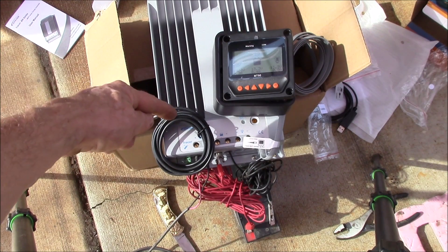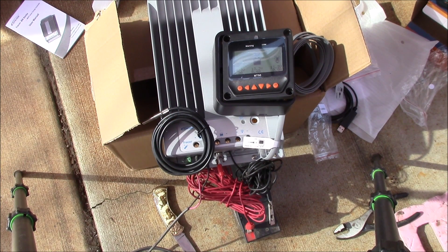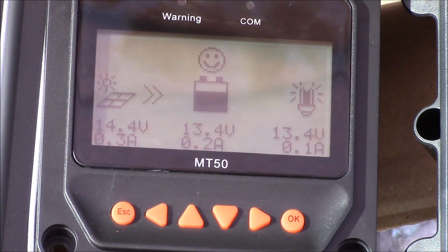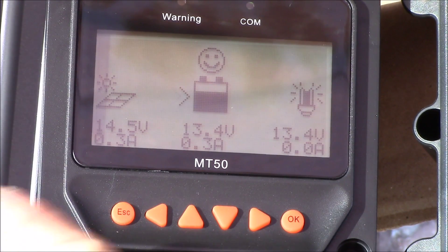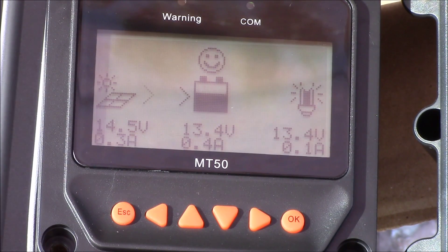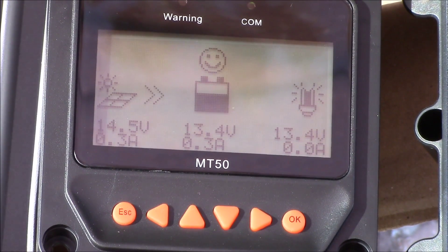I have the temperature sensor plugged in, and a 10 amp-hour battery down below. There's your display — we're getting 14.5 volts off the panel and three-tenths of an amp, with 13.4 volts going into the battery. Nothing on the DC load; I don't have anything hooked up there.